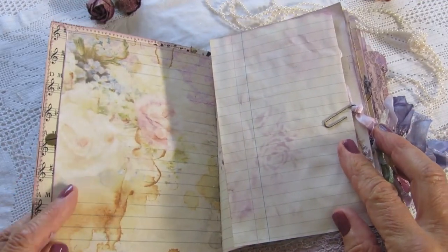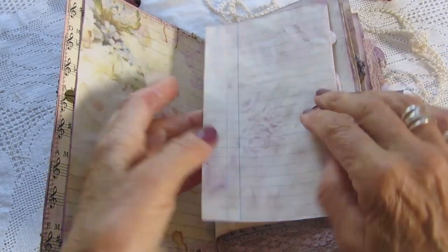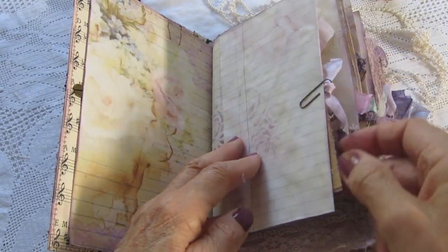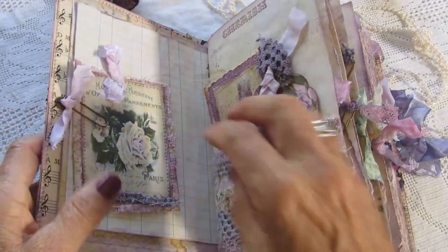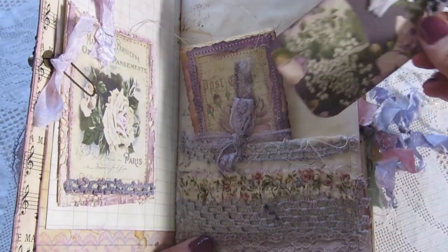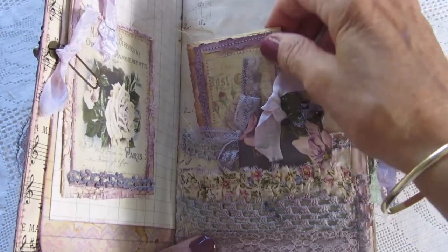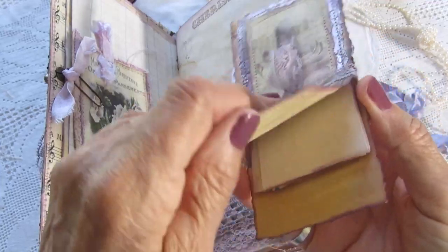These pages are from Dreams etc. This one here opens out. I've got something clipped on the other side so I won't take that off. A card here. This is a double pocket here with the pocket in the front and a pocket at the back with a little writing book with pages in it.